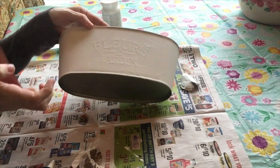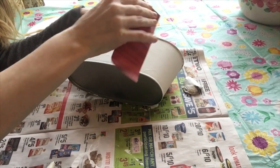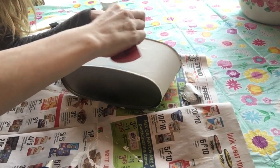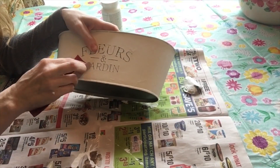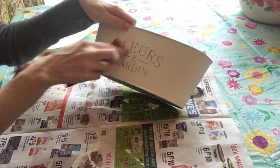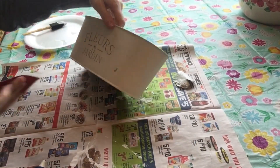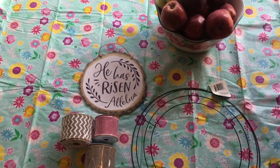Once it was completely covered in chalk paint, I took my sandpaper and went over the words - they were a little bit raised, so sanding really helped them pop. I did the same thing in my last farmhouse DIY and it turned out so well I wanted to try it again. I think it looks so French countryside. I also distressed a couple of other spots to make it look extra rustic.